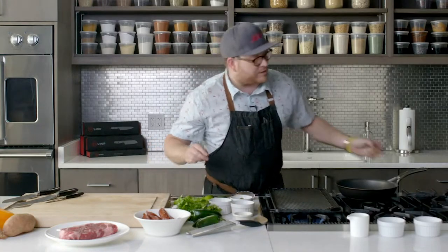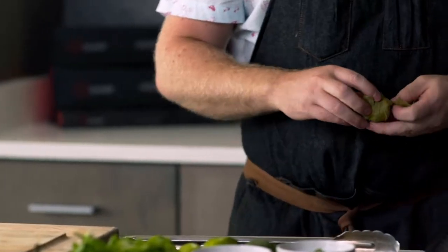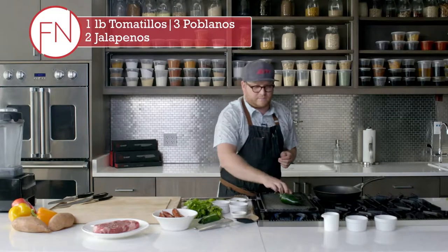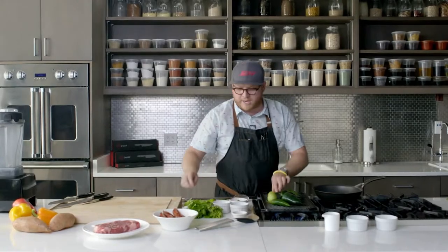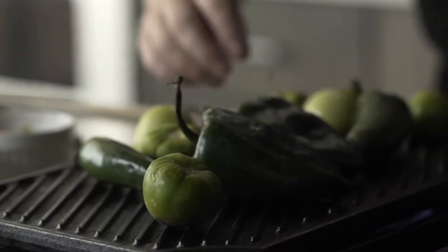We're going to start with that charred tomatillo and poblano salsa verde. The reason we're going to start with that first is we want to make sure those flavors really come together. We've got a nice hot grill pan — cast iron is what I like to cook with. Poblano pepper straight on, jalapeños straight on, tomatillos straight on to our hot grill pan. This is going to bring out incredible flavors.